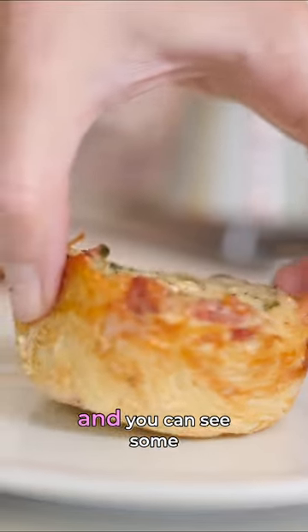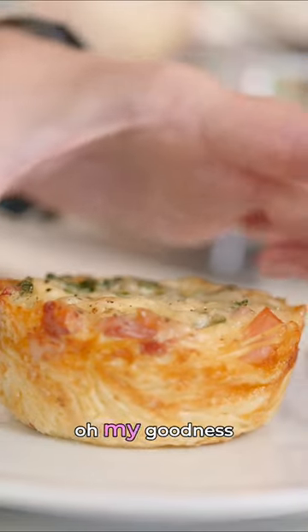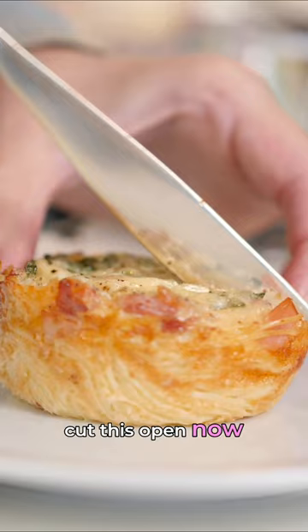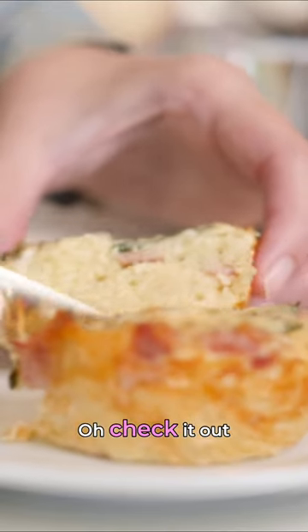You can see some of the textures here of that spaghetti, and oh my goodness, all that cheese on top. I'm going to cut this open now. Oh, check it out!